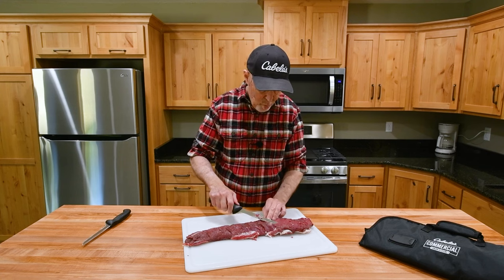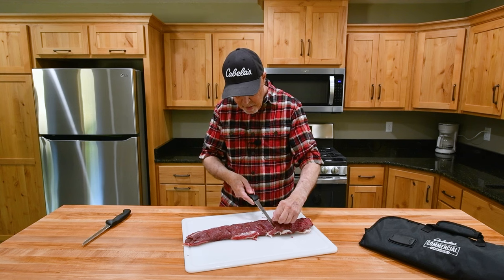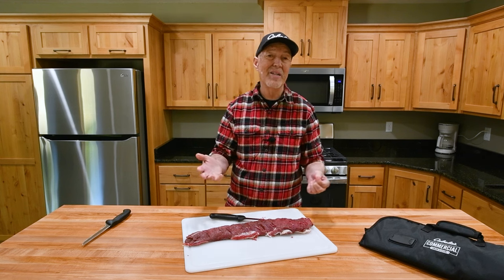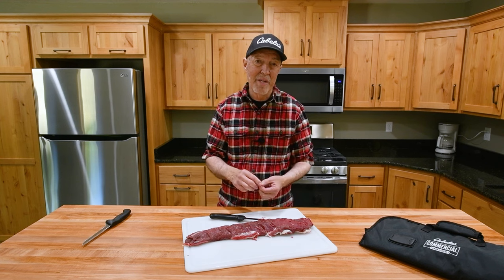My family really likes venison, and I think one of the reasons is I take the time to prepare it properly versus just hacking it up or quartering the deer and throwing it in the freezer. That can be kind of gnarly tasting.